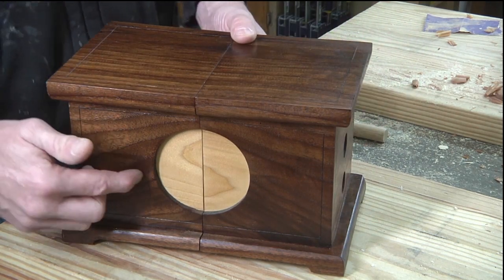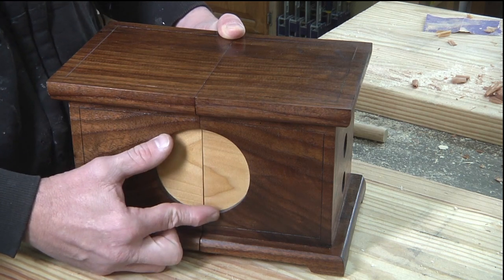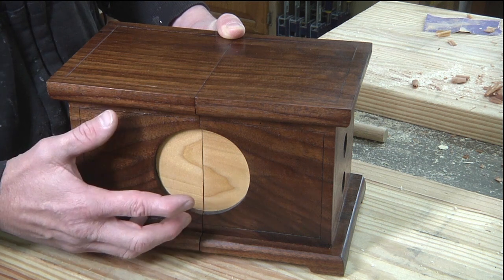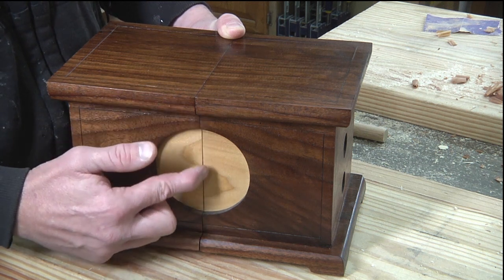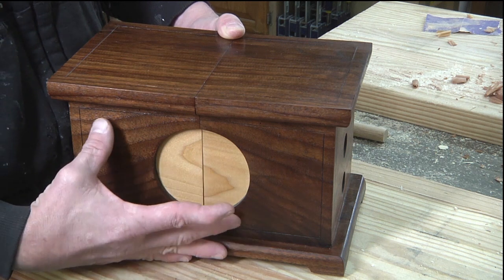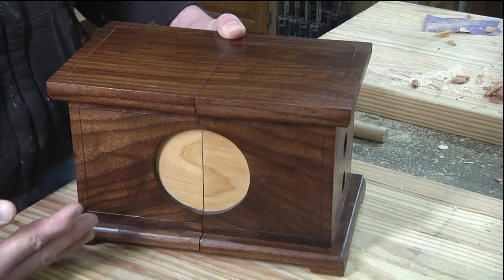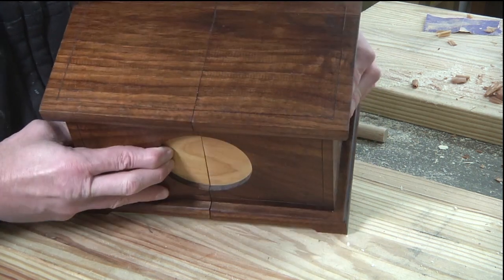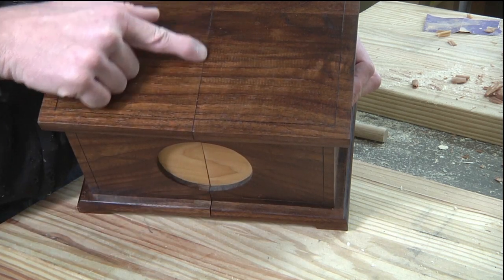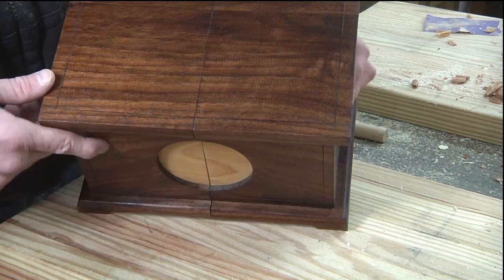A couple of things to keep in mind when making this, especially if you're going to cut this out first. This is a three and a half inch hole. If you're going to cut this out with a hole saw, make sure you account for the kerf — the saw blade — so make sure your piece first is larger than the dimensions on the plans. The same goes for the top: when you make your top, make sure you account for the thickness of the saw blade and then make the cut.